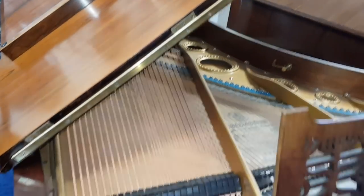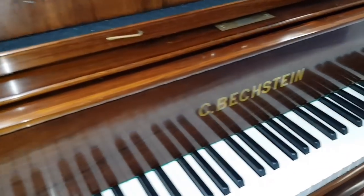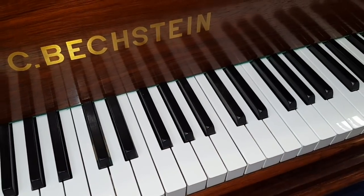So if you're interested in the piano just write to us and we'll try and think about it together with you. But the tone of the piano is as good as you would expect on a Beckstein of this age.